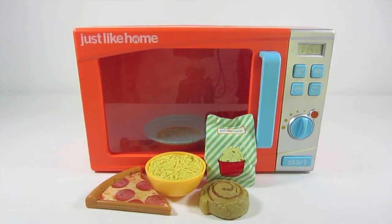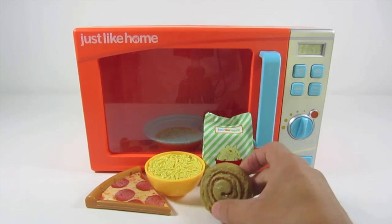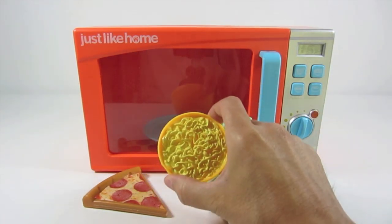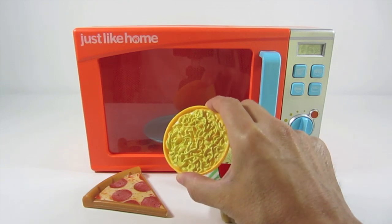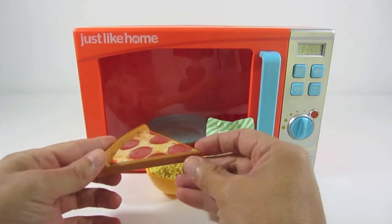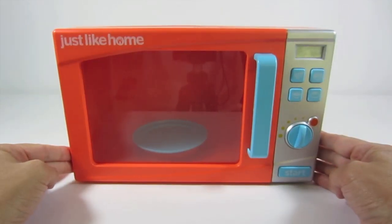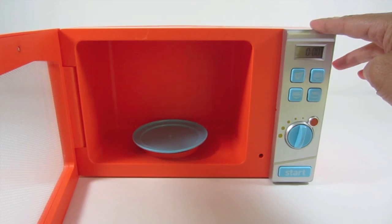Everything's out of the box. We have the microwave oven, a little plastic cinnamon roll, some popcorn, a bowl of noodles — some ramen noodles or mac and cheese — a slice of pizza. All this stuff is just plastic. Here's the front of the microwave; the door opens and closes.